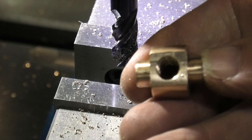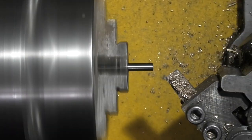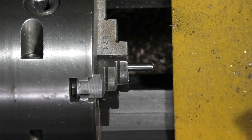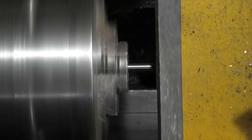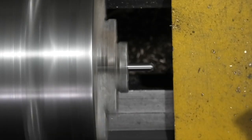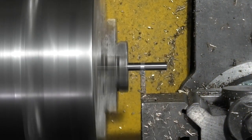And that's the finished part. The next part we make is the Tommy Bar, which is part H. Face it off. All I need to do is form a dome on that end. Turn it around and part it to length.